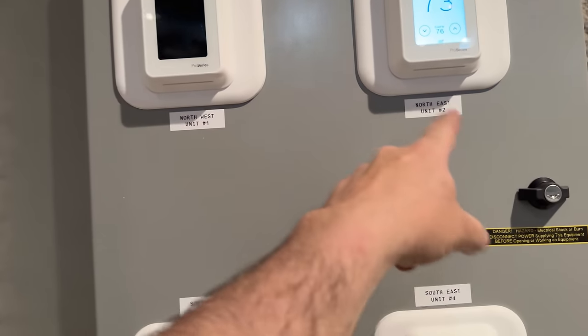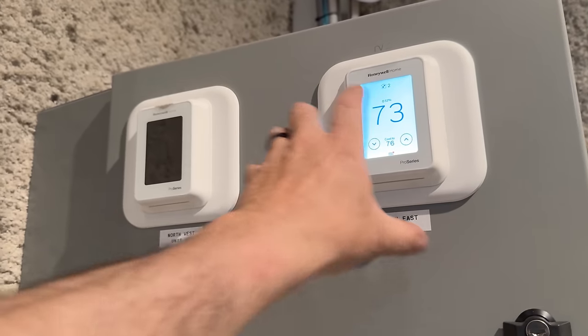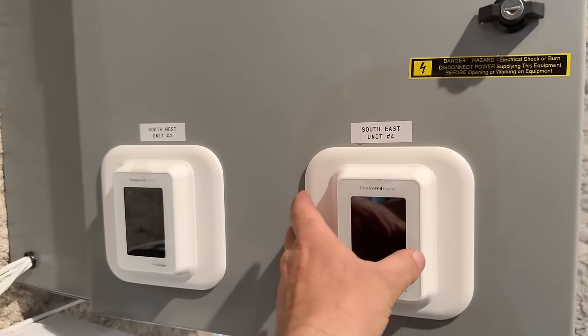We've got these labeled — I'm doing that on the back of the stat as well as on this front. That way if somebody switches them around — because these might be programmed for two sensors, these are going to be programmed for three sensors apiece.